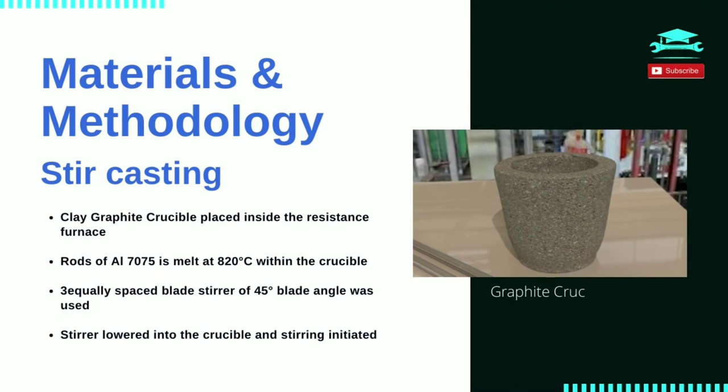Methodology – Stir Casting. Fabrication of MMC are of two types: solid phase and liquid phase fabrication, of which liquid phase fabrication is more efficient and less time consuming. Liquid phase deposition includes spray deposition, electroplating, squeeze casting, and stir casting. Stir casting method is chosen for our study. The stir casting setup is composed of a resistance heat furnace with a stirrer assembly. A graphite crucible of 1.5 kilograms capacity was placed within the furnace and a kilogram of aluminium alloy was melted at about 800 degrees Celsius.